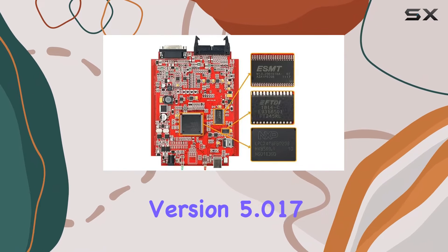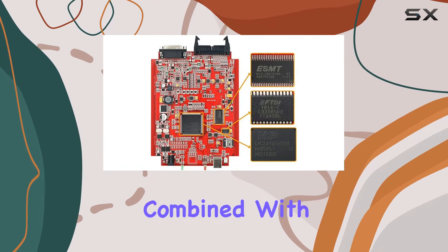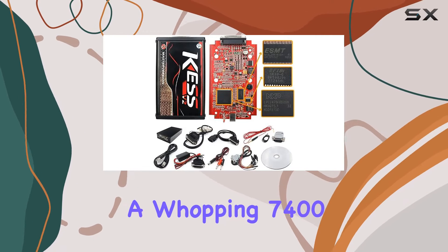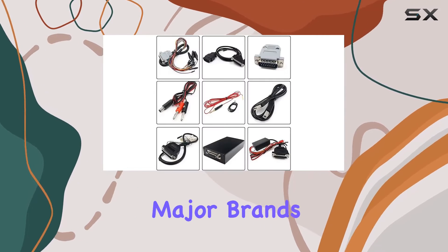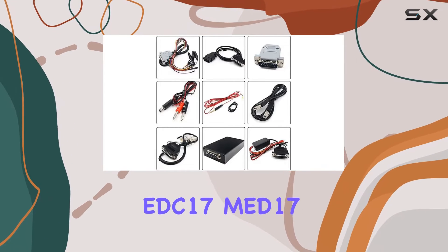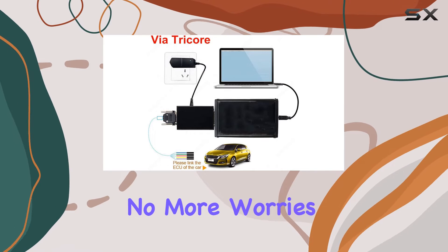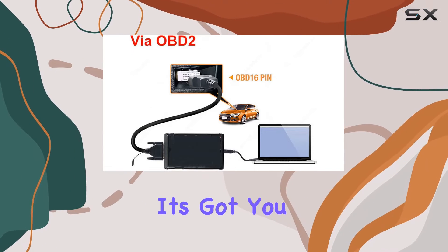The firmware version 5.017, combined with KSuite 2.7 software, supports a whopping 7,400 vehicles, covering major brands and protocols like K-Line, KN, EDC-17, MED-17, and Ford J1850. No more worries about compatibility — it's got you covered.